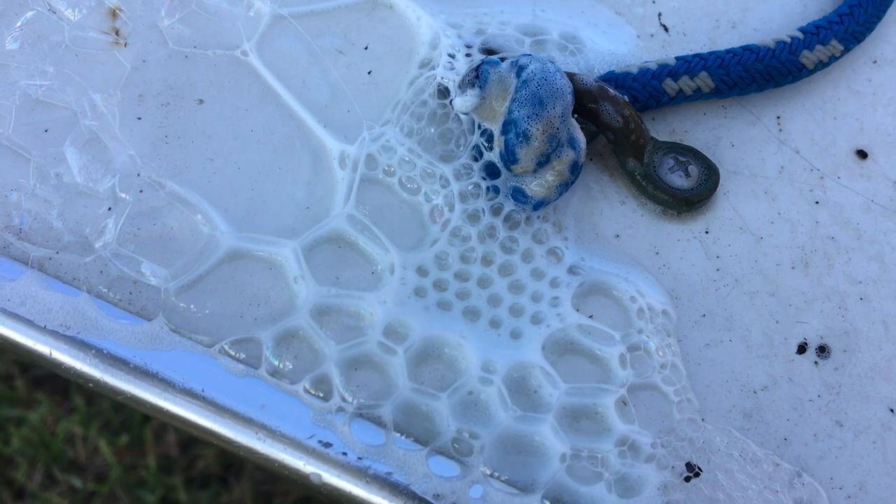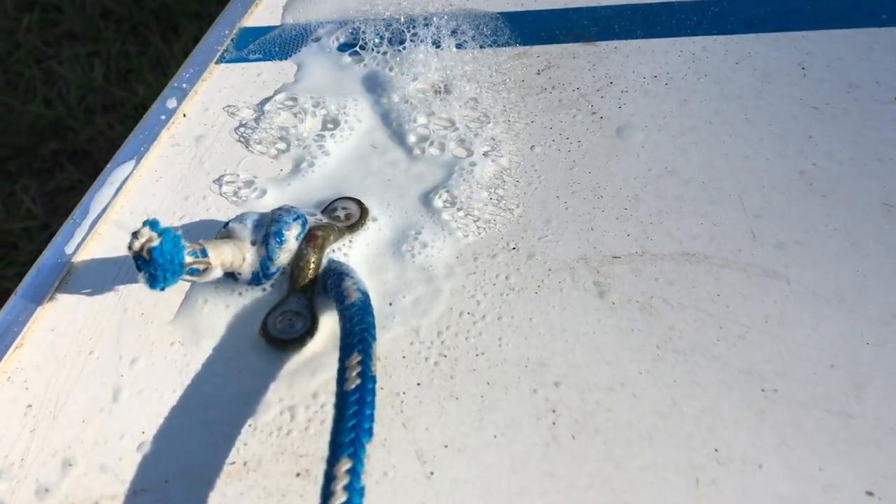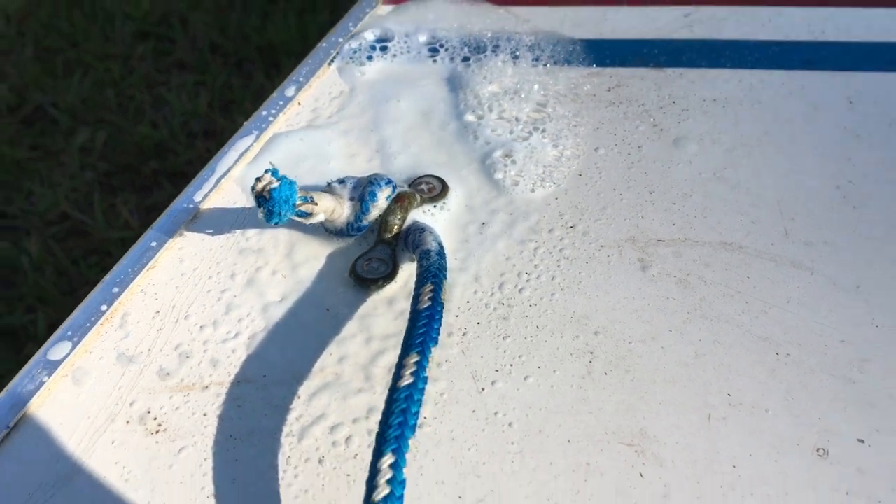We also have a couple of small ones back here on the eye straps.